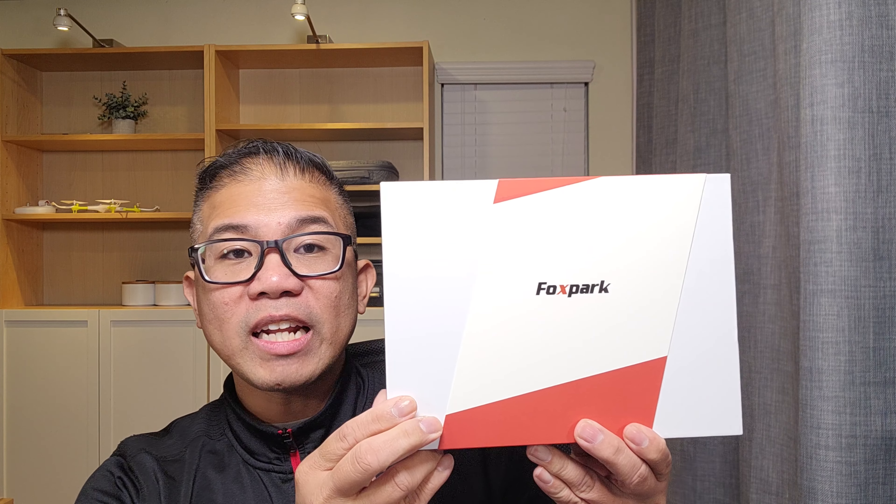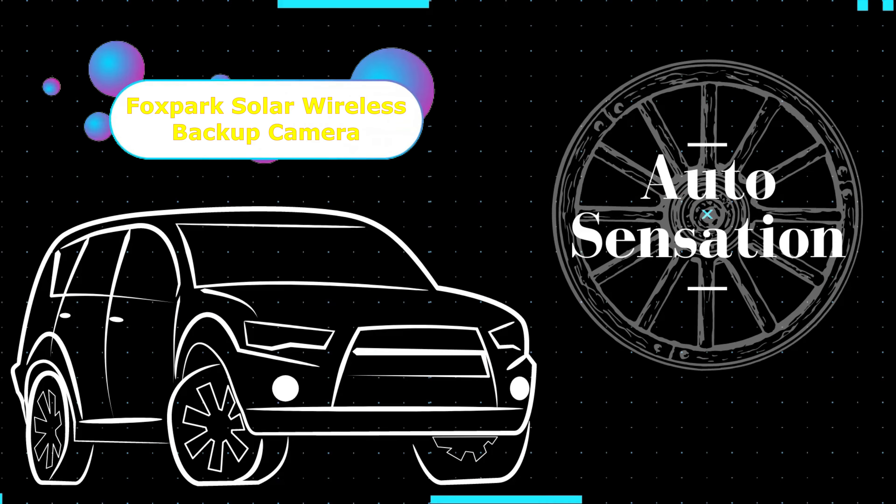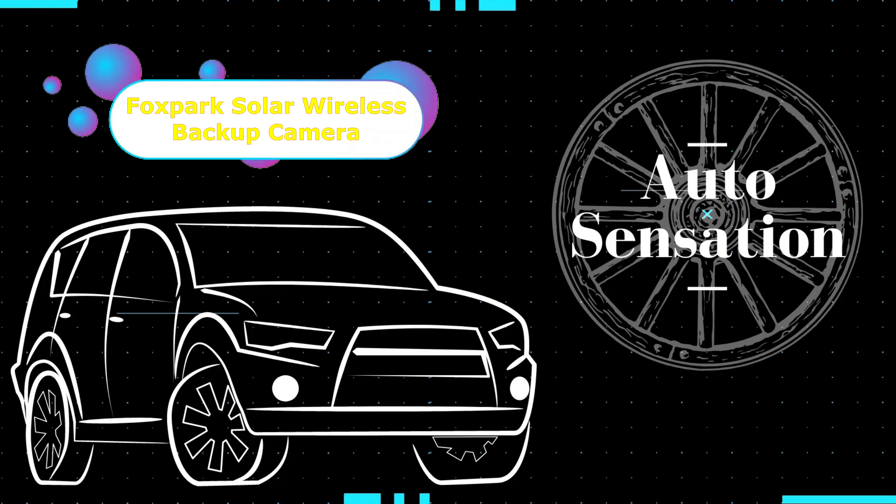In this video, we are going to install a solar wireless backup camera provided by Foxpark. Hey guys, welcome back. My name is Greg and in this channel, I create product reviews, mods, and install guides of cool car accessories and gadgets.